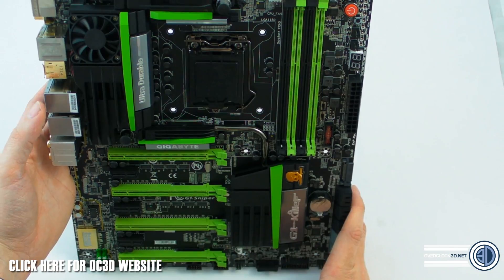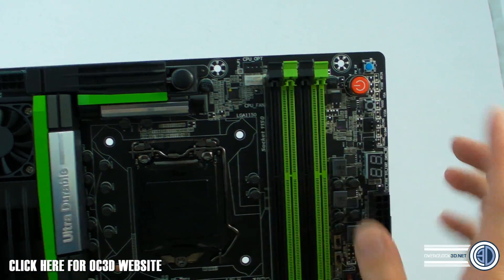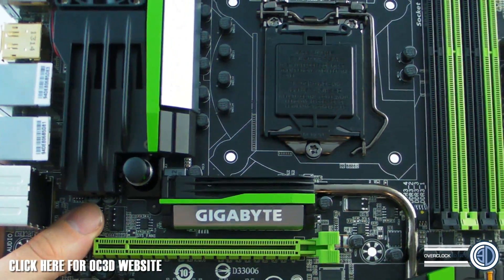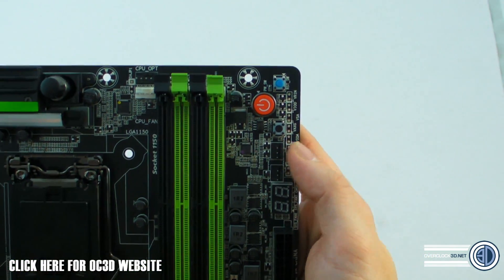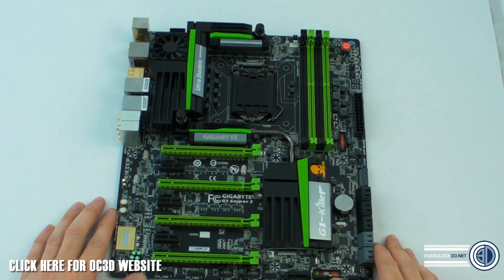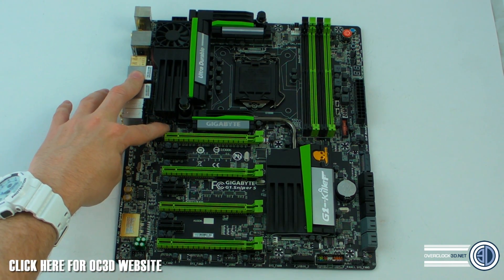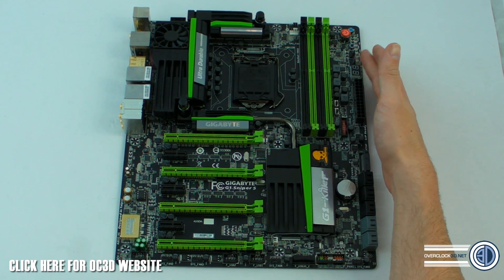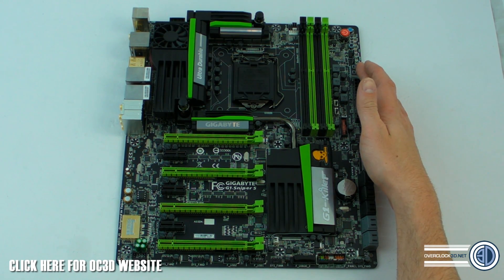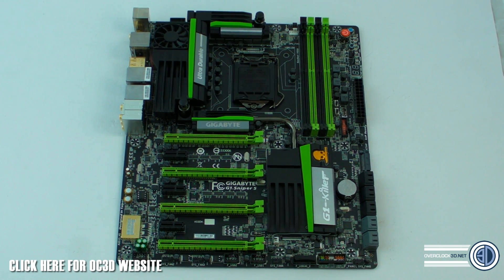For fan connections: CPU fan connection up top, a four-pin fan connection nestled at the end of the heatsink, then one, two, three, four fan connections along the bottom - and I spotted two more up at the top of the board as well. So two four-pin fans at the top, one at the bottom of the heatsink, four more along the bottom row, and two three-pin headers just above the LCD POST readout. Absolutely loads of fan connections scattered around the board.